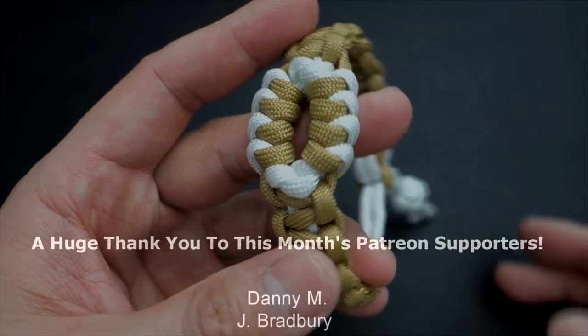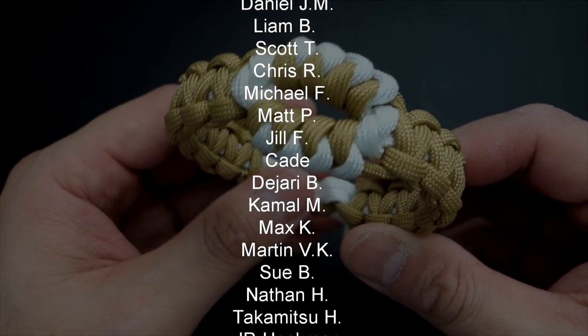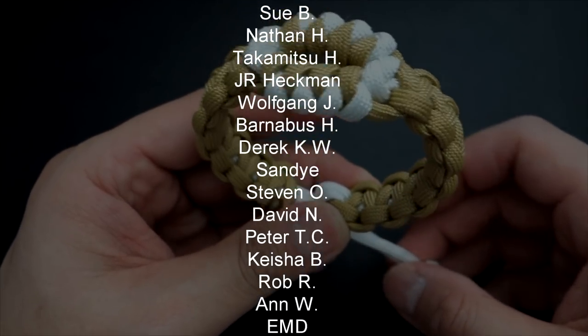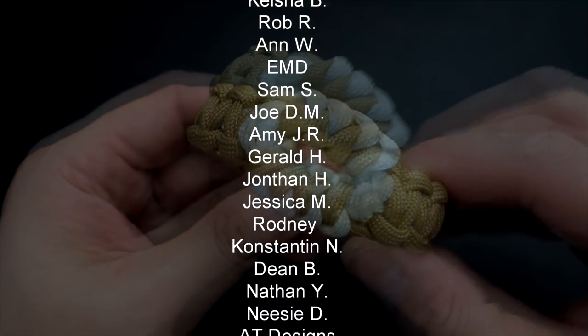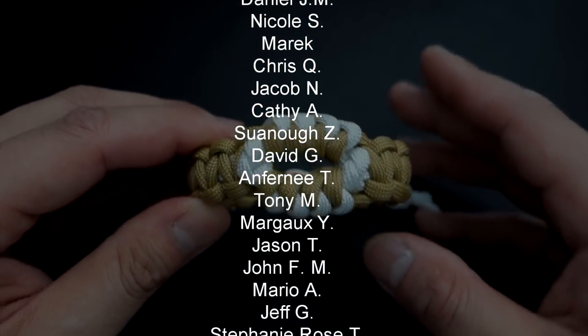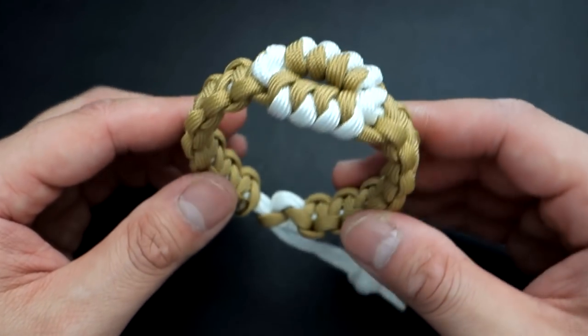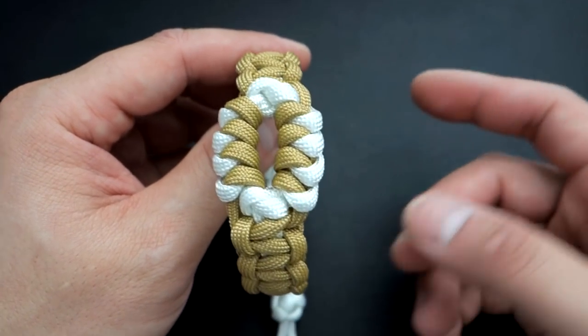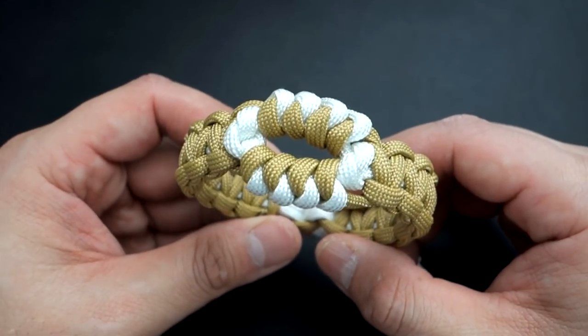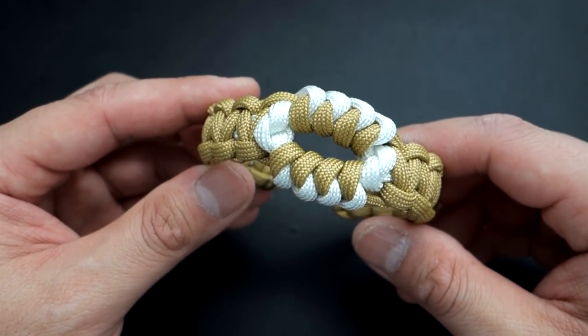If you like what I do here and want to support the channel, you can get access to exclusive tutorials and giveaways every month through my Patreon campaign. A huge thank you to all my current Patreon supporters — you guys are doing wonders for this channel. All materials you can find on my Amazon Influencer store, link down below. That being said, let's get into the tutorial.